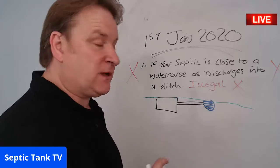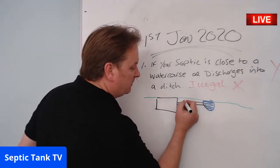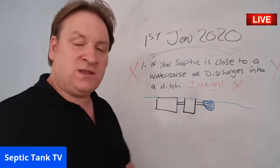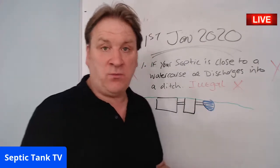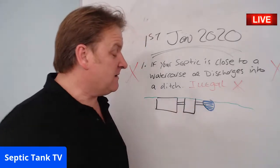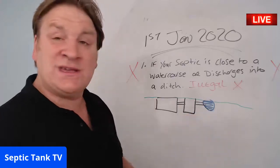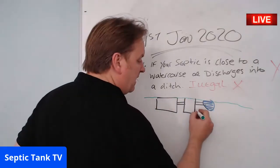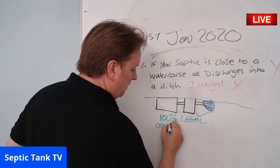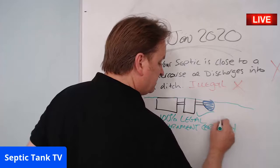Instead of spending £8,000–£12,000, get a septic tank converter, dig a small hole, and put it in. All the sewage goes from your septic tank into the converter — something like the Ecosystem septic tank converters, which are non-electric. They completely clean the water so you can carry on discharging into a water course, and they are 100% legal and UK government certified.